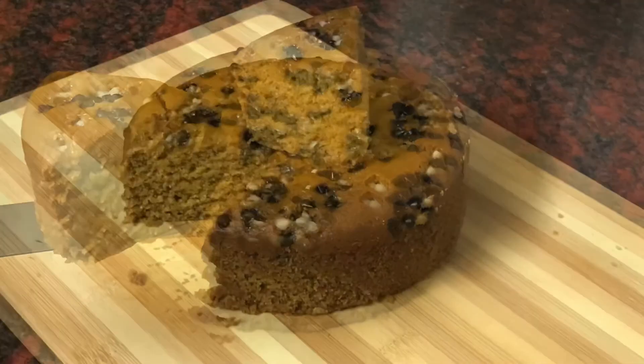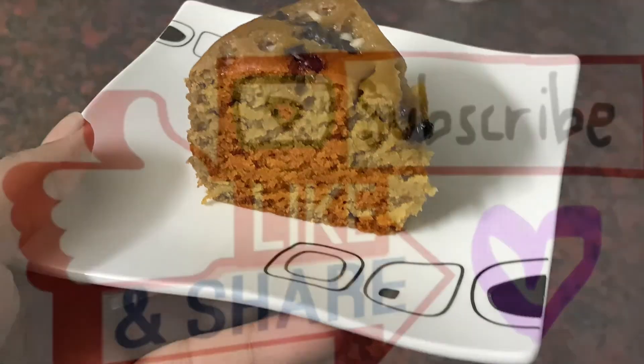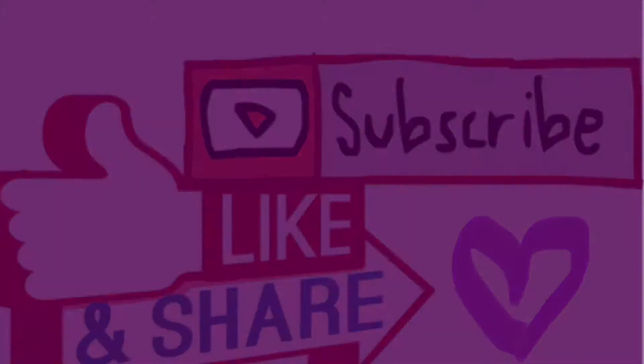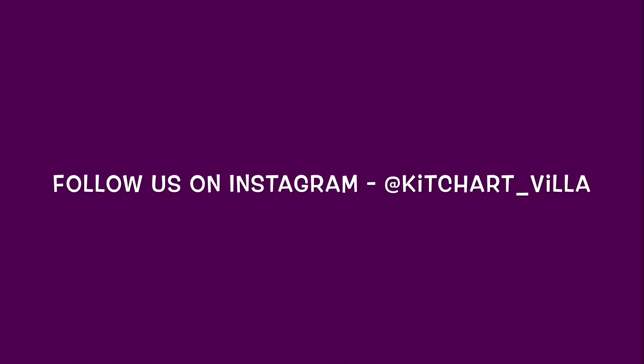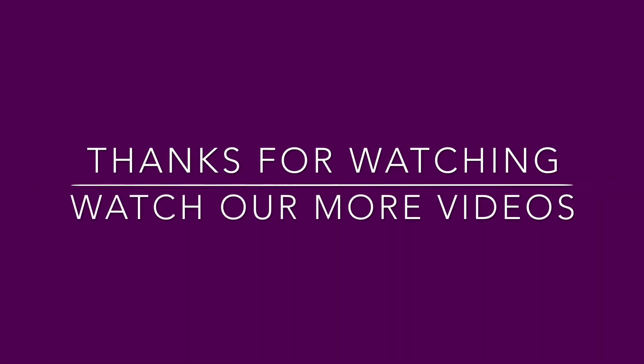If you like this video, don't forget to give it a thumbs up, subscribe, share, and comment. How do you like it? Follow us on Instagram at Kitchart Villa. We are now on Facebook also. Thanks for watching and don't forget to watch our more videos.